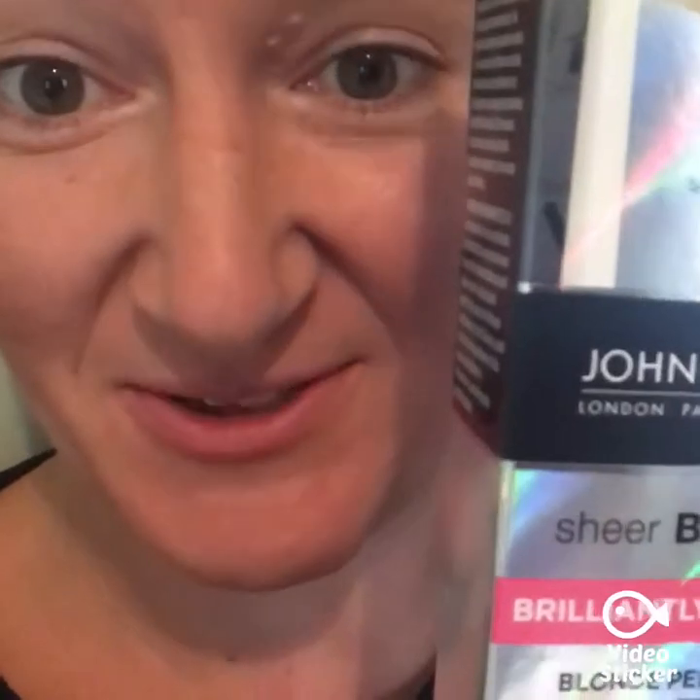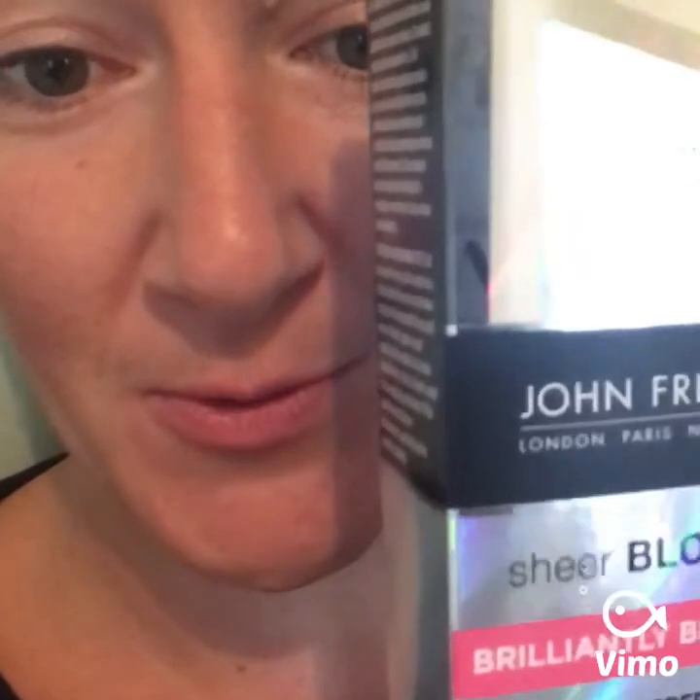We got the John Frieda Sheer Blonde shampoo — I'm not blonde so I'm not sure what it will do, but I'm assuming it might give my hair a little brightness or pick up highlights. We also got the Bronze Goddess perfume by Estée Lauder, which is simply amazing. It takes over from one of their old Tom Ford ones that was discontinued, and this one is very similar — I just love it.